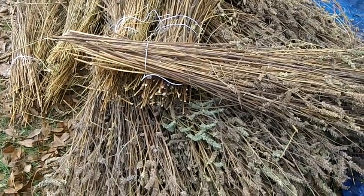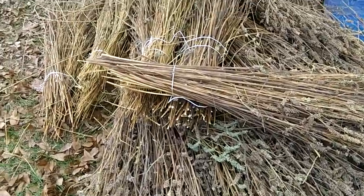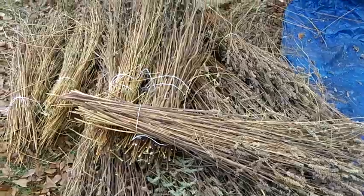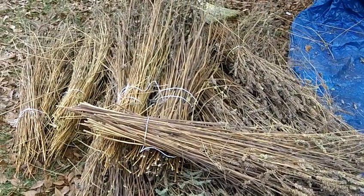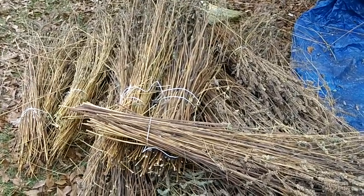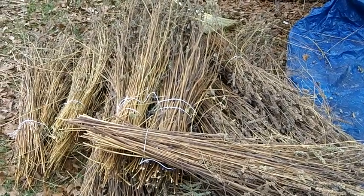Greetings everybody. I'm making a short video as a part two of the chia growing chia is easy video. Although this part is a little bit less easy.